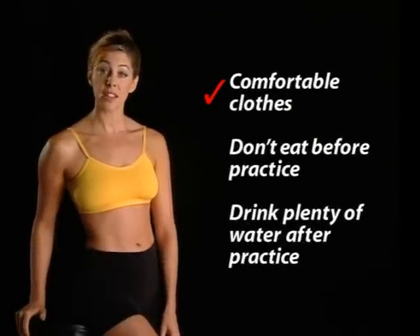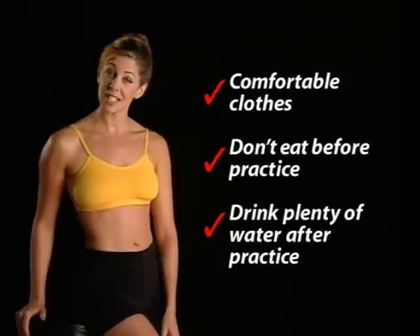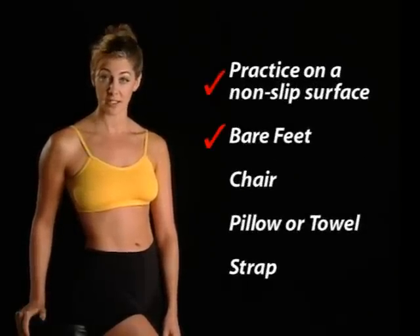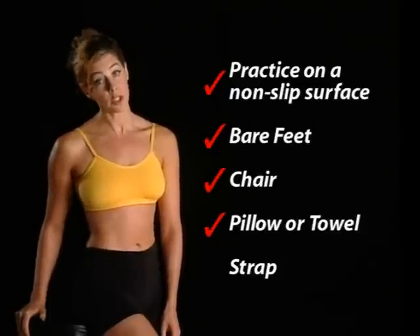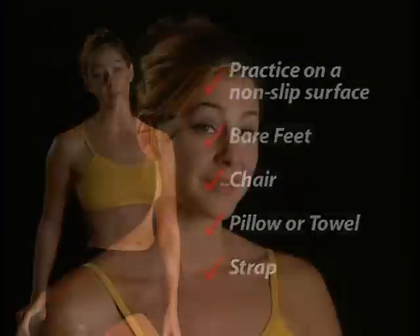Here are some things you want to know before beginning. Wear comfortable clothes that are easy to move in. Try not to eat before you practice, and when you're done, drink plenty of water. Always practice on a non-slip surface and in your bare feet. Have a chair nearby, a firm pillow or towel, and a strap, which can be a men's tie or bathrobe belt. This is your private time, so create an environment that allows you to focus and really enjoy your practice. Yoga helps millions of people lead healthier, fitter, and less stressful lives. Let's give it a try.